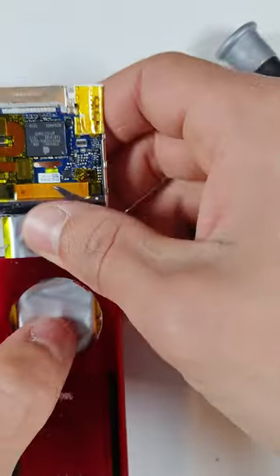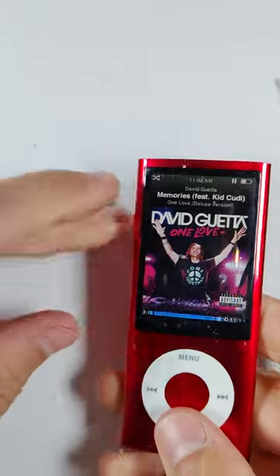After I successfully removed the components, I installed a new battery and LCD and the iPod is now fully functional again.